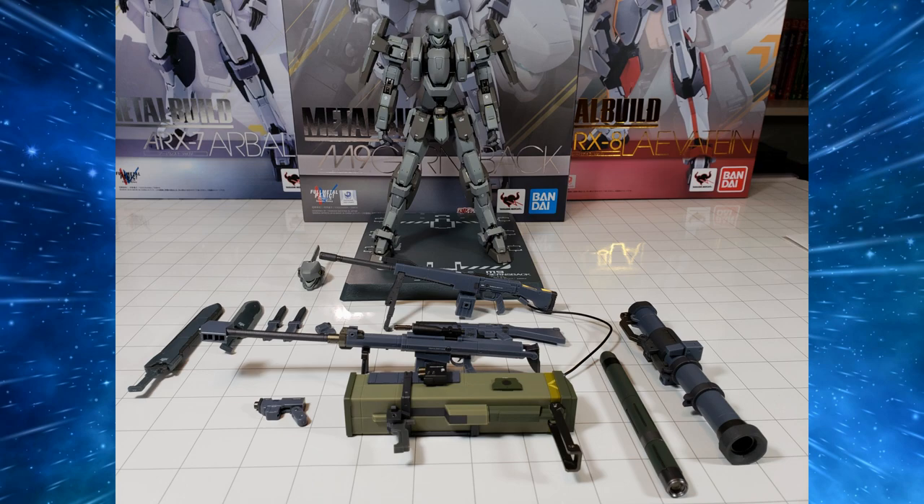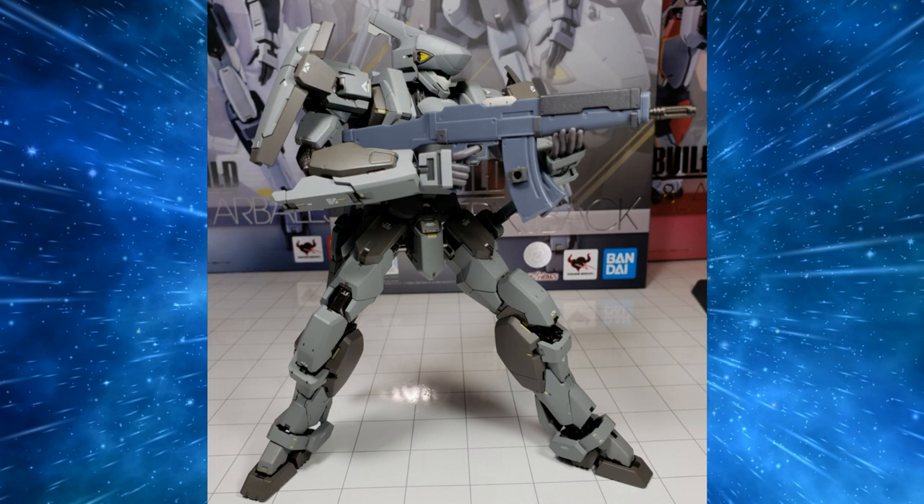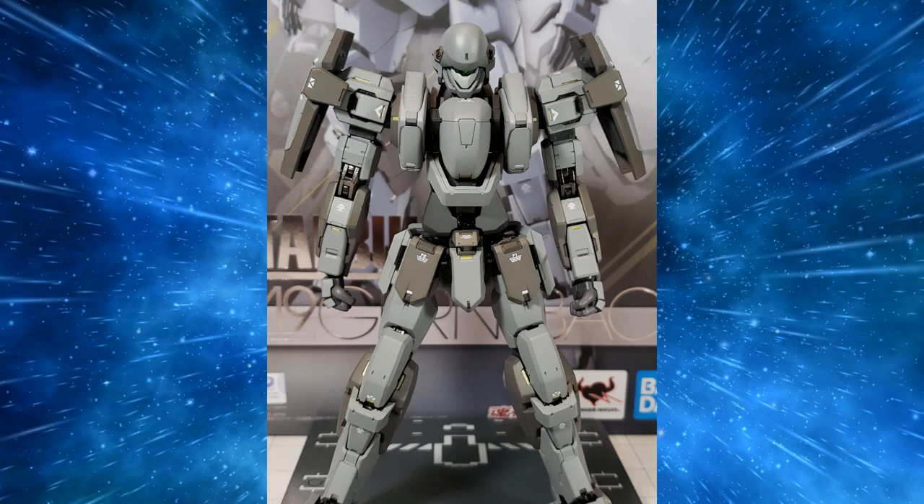Hello everybody and welcome to the GKaiser Age. My name is Lucian GKaiser and today we're going to be taking a look at the Bandai Tamashii Nations Full Metal Panic Invisible Victory Metal Build M9 Gernsback Armslave. Let's get started — GKaiser Age launching!